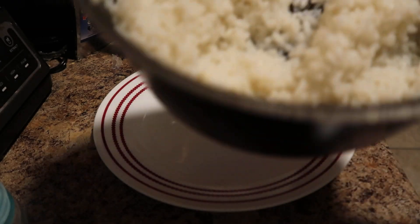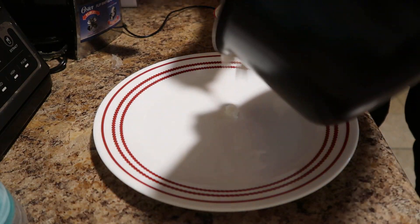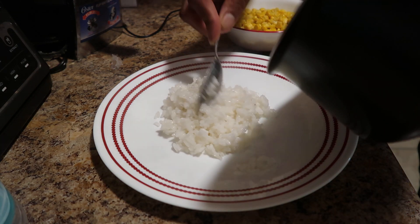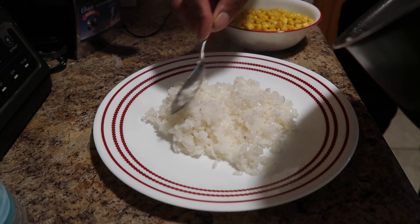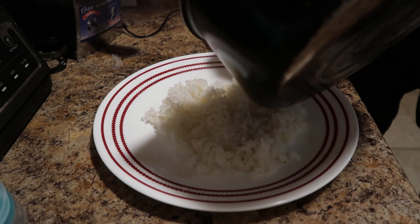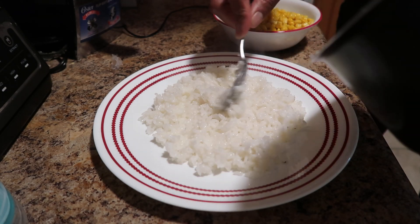First, we're going to start off with the rice. Make that like the little bed.